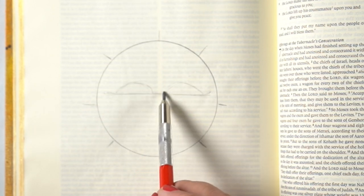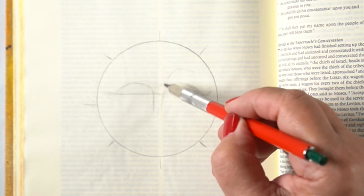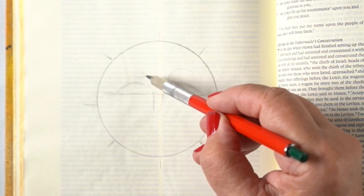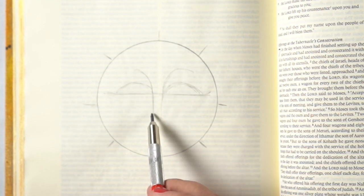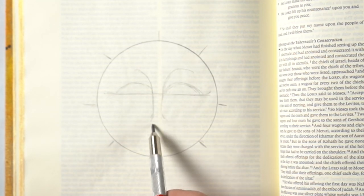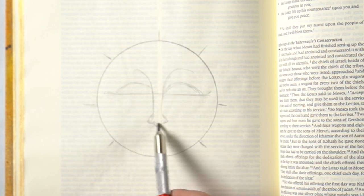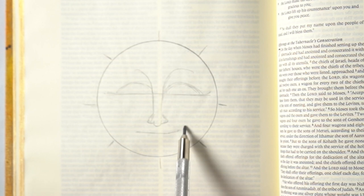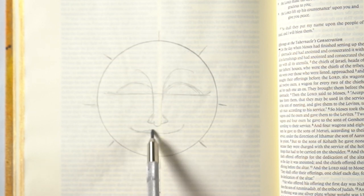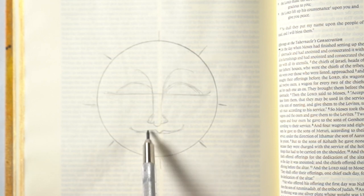Drawing a face that is not anatomically correct but very much like an illustrative type of sun — that's what I wanted for this verse in Numbers. I started by making a horizontal line for the eyes, going up and making the eyebrows come around and join for the bridge of the nose. The nose has one section in the center and two on either side depending on how big you want to make it. Don't forget to leave room for the mouth — a lot of times I end up drawing my nose too low and have to erase it and start over.